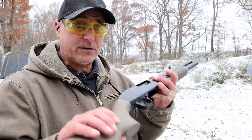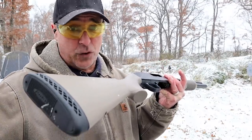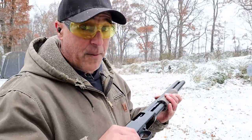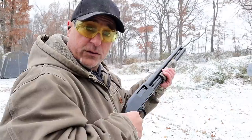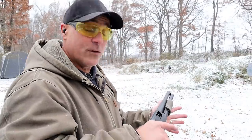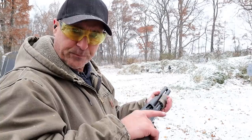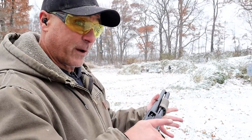A pump action shotgun is typically inexpensive — right around $300 to $500. This is a Mossberg Maverick, right around $250, and that is known to be one of the best deals you'll find. A lot of people claim that simply racking a pump action will scare an intruder away, but I do not fall into that mindset. I don't believe racking it alone is going to make somebody leave.